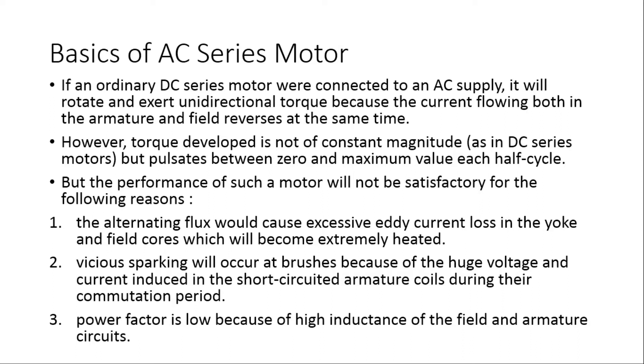The reasons for unsatisfactory performance are: first, the alternating flux would cause excessive eddy current loss in the yoke and field cores, which will become extremely heated. Second, vicious sparking will occur at the brushes due to the huge voltage and current induced in the short-circuited armature coils during commutation by transformer action. Third, power factor is also low because of the high inductance of the field and armature circuits.